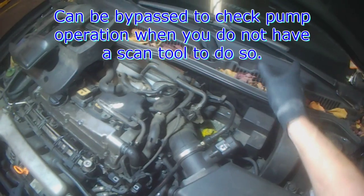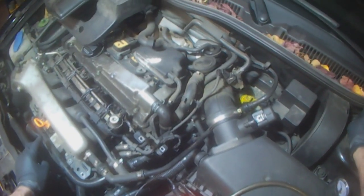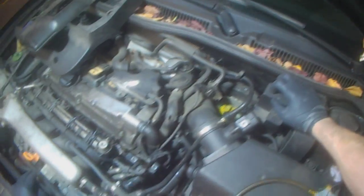The problem is when you run the vehicle and you pull the relay, it goes into a limp mode where it ignores any type of secondary air and anything else, so you don't want to pull it out when the engine is running.